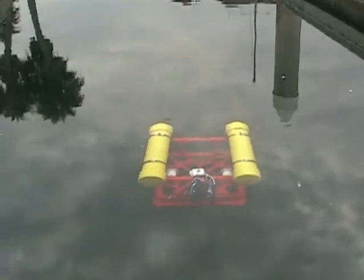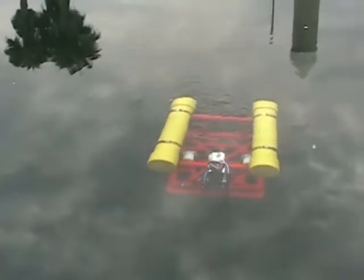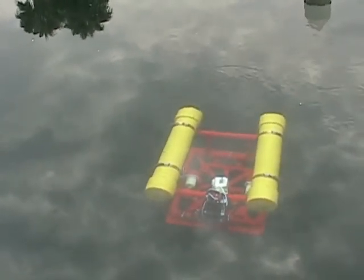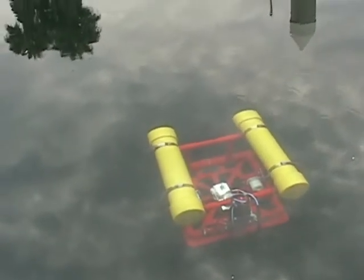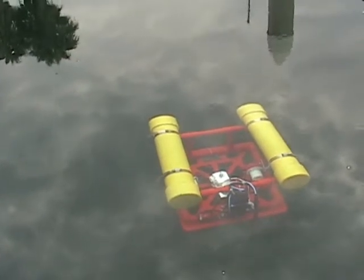Now let's see if it'll dive. Okay, looks like I got the right buoyancy — it's diving. Dive thrusters off, see if it ascends. It's coming up. The buoyancy is really sensitive.